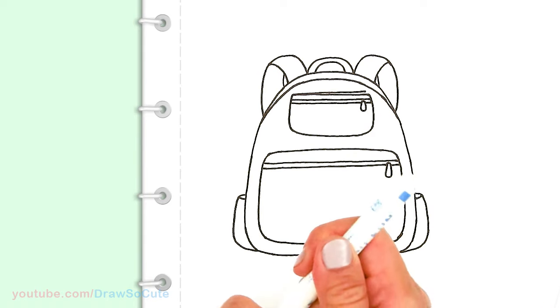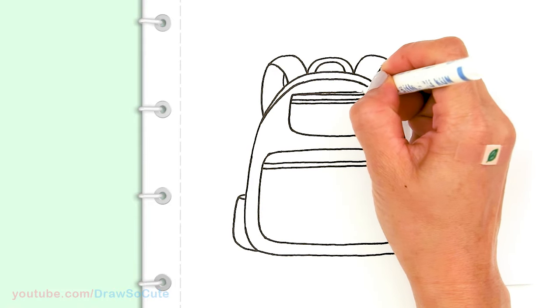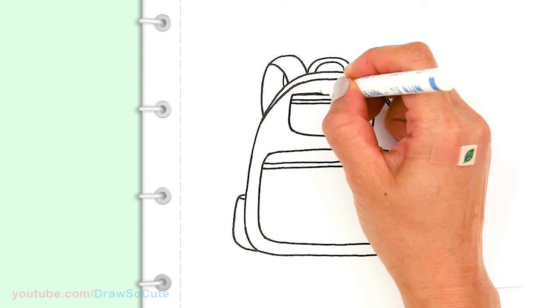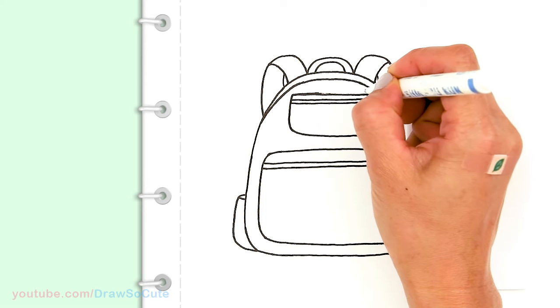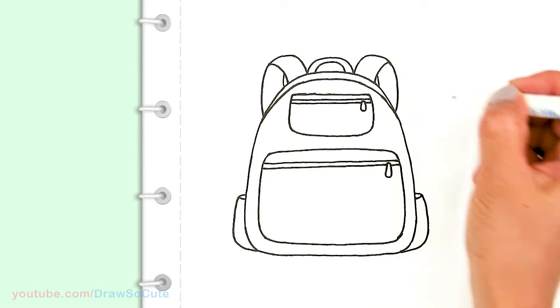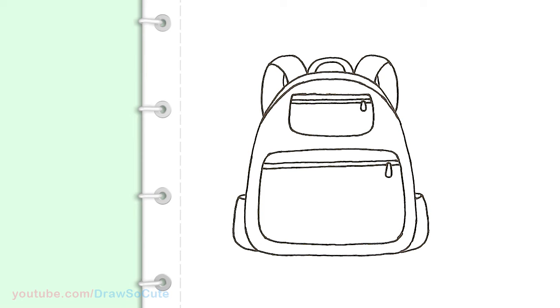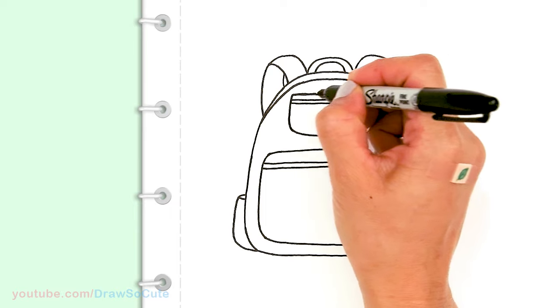Before I continue, I'm going to erase a line using my white-out pen so you can see the small pouch more clearly and it's not confusing at home. I made a little boo-boo but nothing we can't fix!